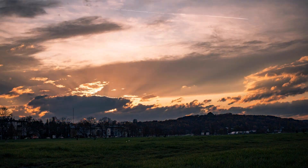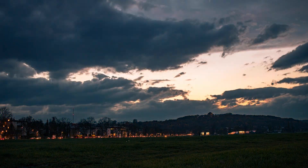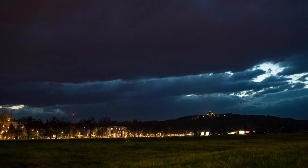Traditionally, if you shoot a holy grail timelapse — sunset or sunrise — you need to literally sit behind the camera for one, two, maybe three hours and adjust the camera settings as the light changes dramatically. If it's a sunset you start with a very bright scene, and as the sun goes down the light is reduced and you need to make your shutter speed longer and longer.